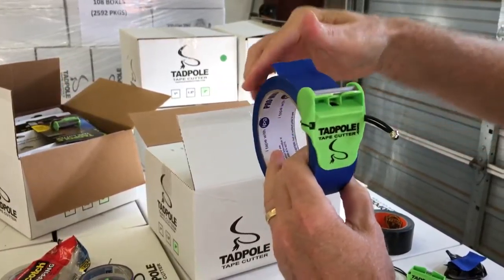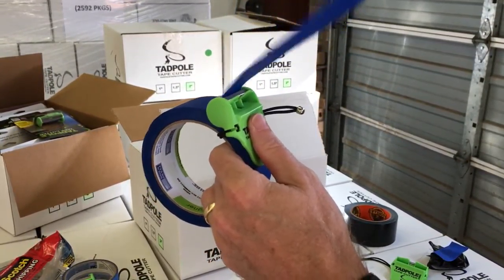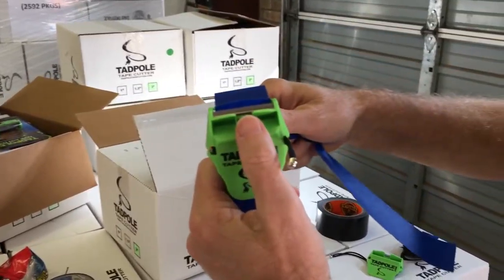This is your pulling mechanism. Go ahead, just pull. When you stop, press your thumb. Don't pull straight — give it a little twist. And then pull down.